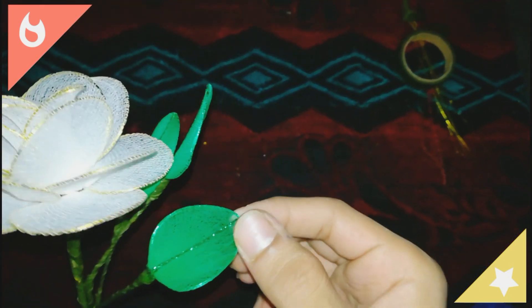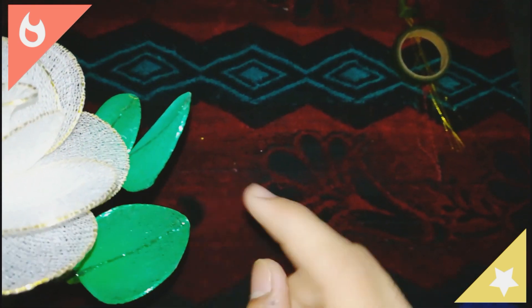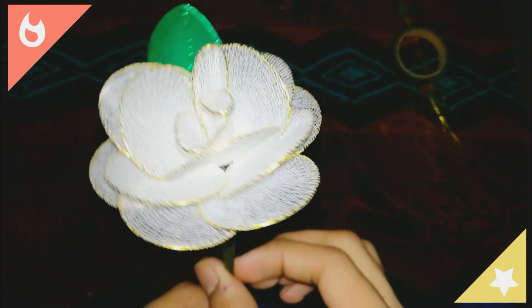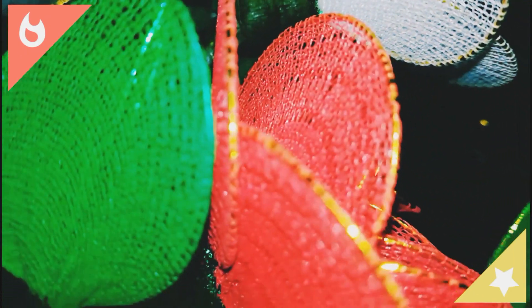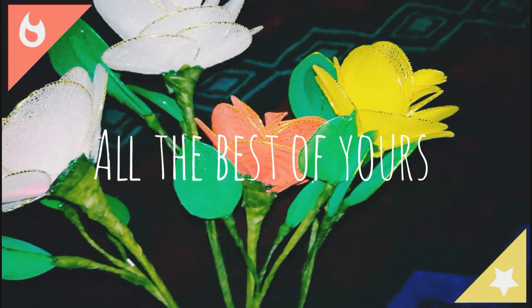In completion it will give you this look, and you can make the leaves of the flower in the same way. You can make different colors of flowers with the help of stockings.